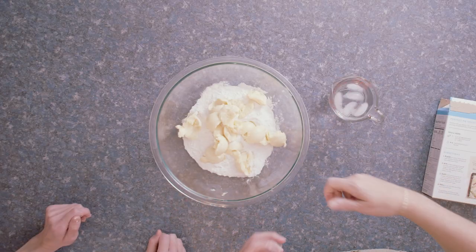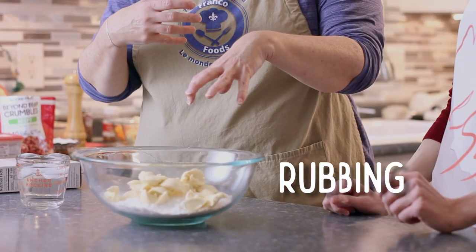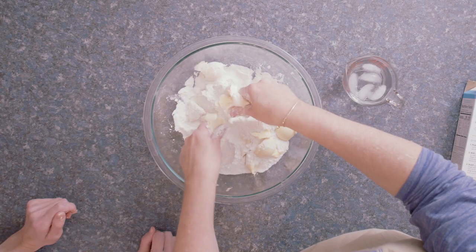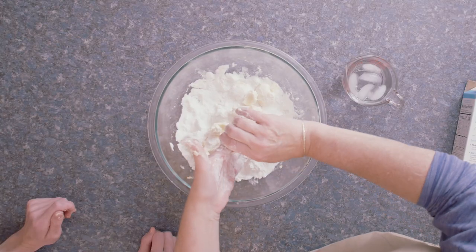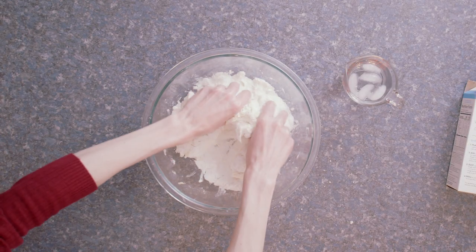Now we want to cut the fat into the flour mix. The technique is actually called rubbing, and the reason why is you rub the fat and the flour together until everything is incorporated. I'll clear my fingers and you go ahead — don't worry about getting your fingers dirty. We've got plenty of cloth here that we can use.